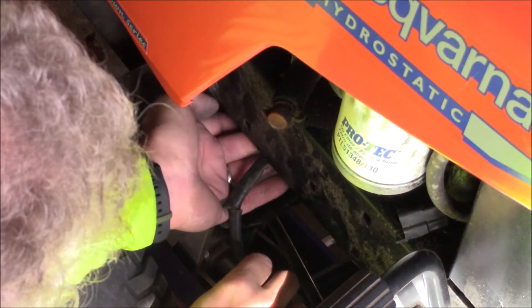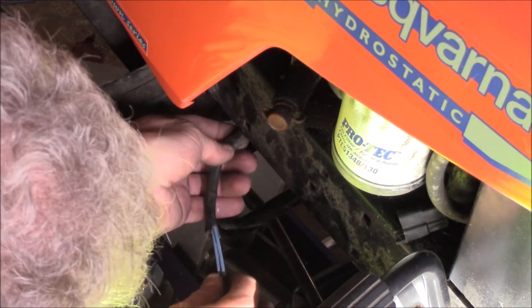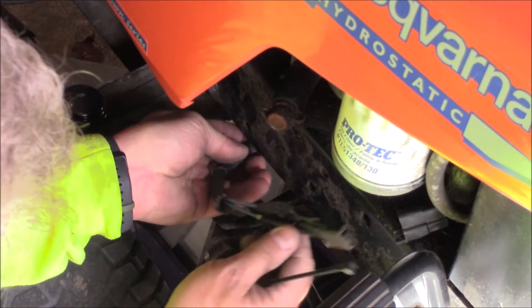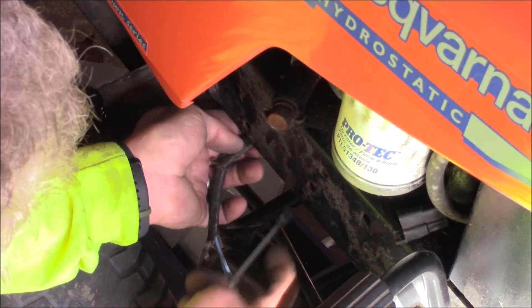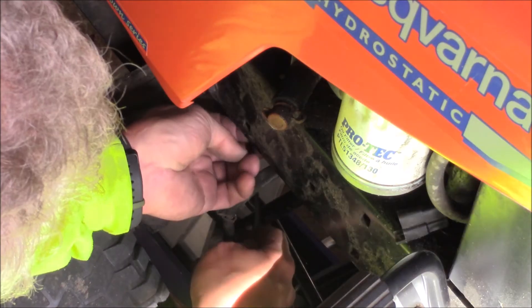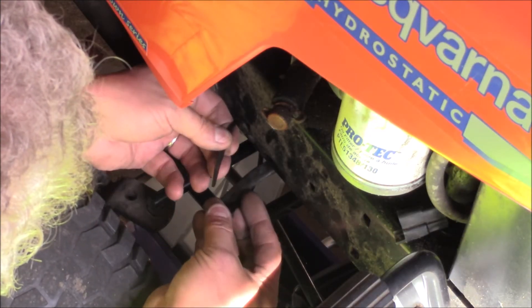I've got the belt on there — just put it on and rotate it around. I'm going to route the wiring a little differently since the wires are a little longer now; I'll have them come over here and zip tie them to the frame, then plug it in and we should be good to go.